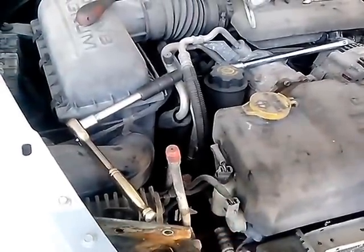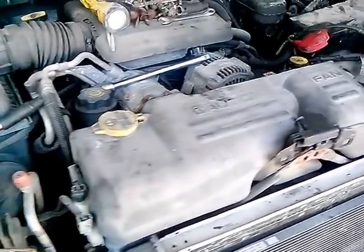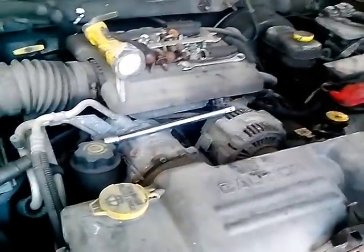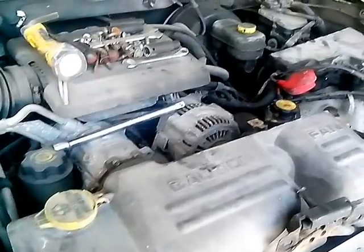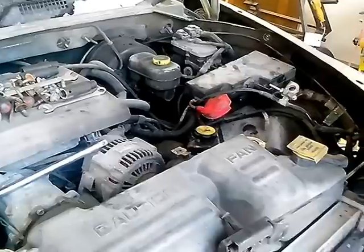I'm gonna scare the shit right out of ya. Yeah man, you're gonna be so scared, you're gonna shit yourself. You're just putting a six-inch body lift and a three-inch suspension lift, right? Or are you gonna put a chassis lift on it too?